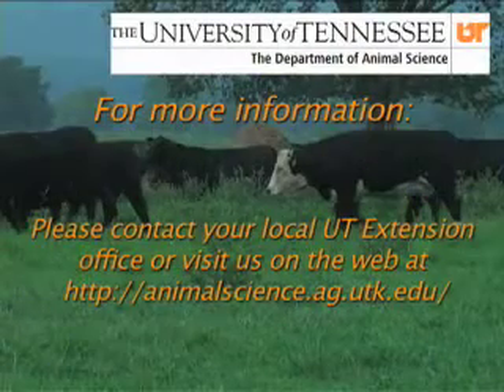It does get very expensive trying to go out and purchase hay right at the end of the feeding season. So let's know ahead of time so we can make purchases early if that's going to be required. If you need additional information regarding calculating animal units or any other topic related to beef cattle production, contact your local extension agent.